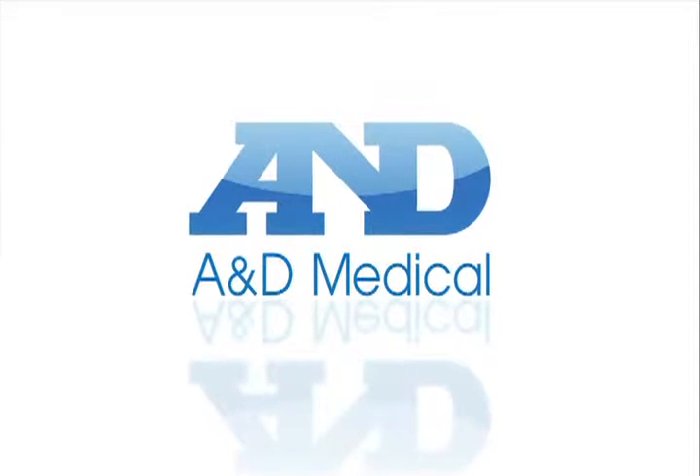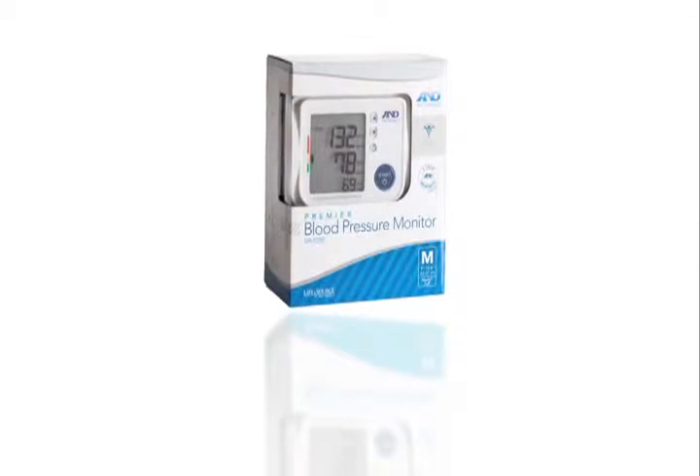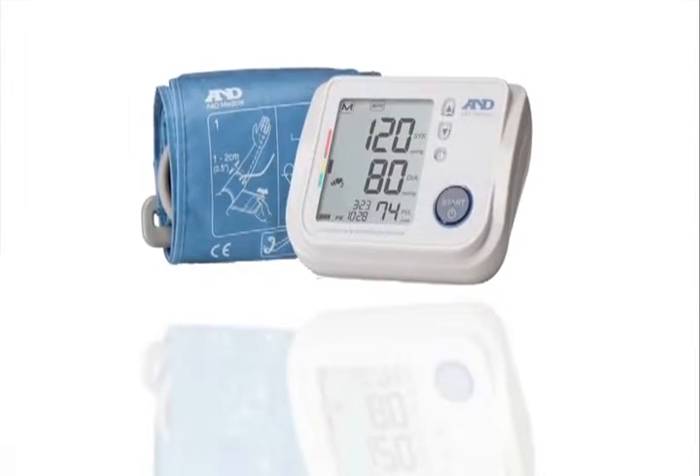Tracking your blood pressure is important to your well-being. The A&D Medical Premier Blood Pressure Monitor makes it easy to keep tabs on your health.